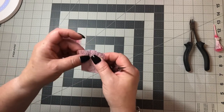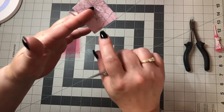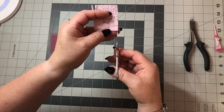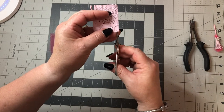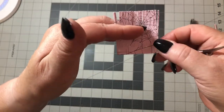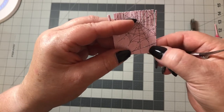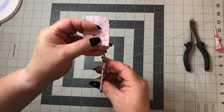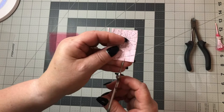It cuts out to about right up there, so then you're going to want to go through with a little pair of scissors and just cut along the top. You don't want to cut all the way down — you want to leave a space so that you can glue it.